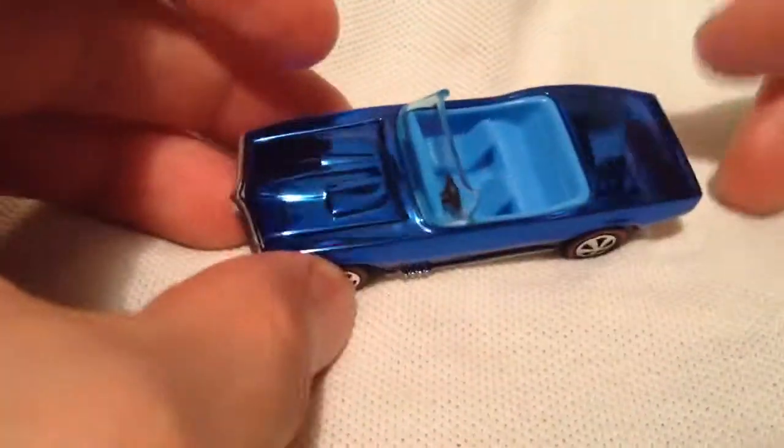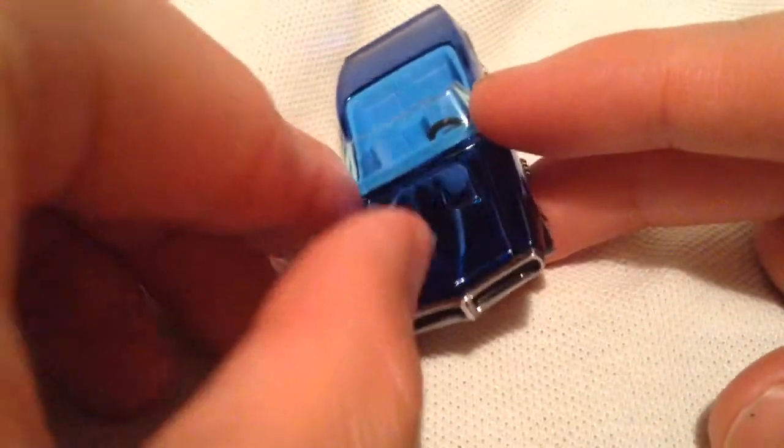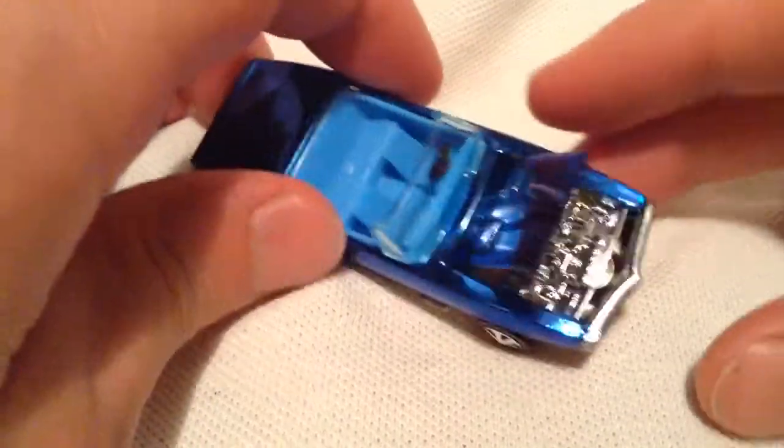I'm really digging these Hot Wheels — or the Sweet Sixteens, the original Hot Wheels — that they've been doing lately. And of course the hood does open up. Check that out.